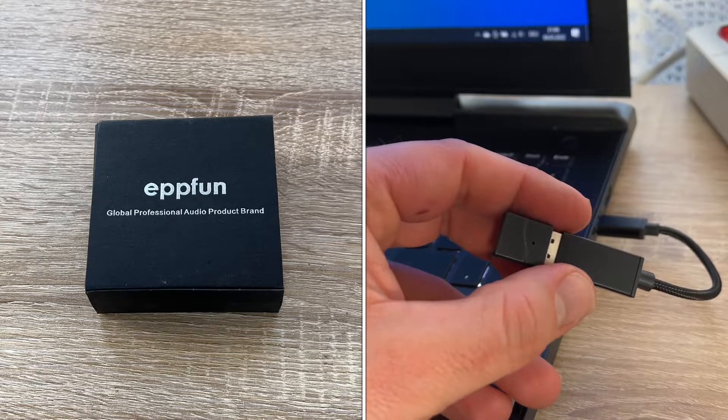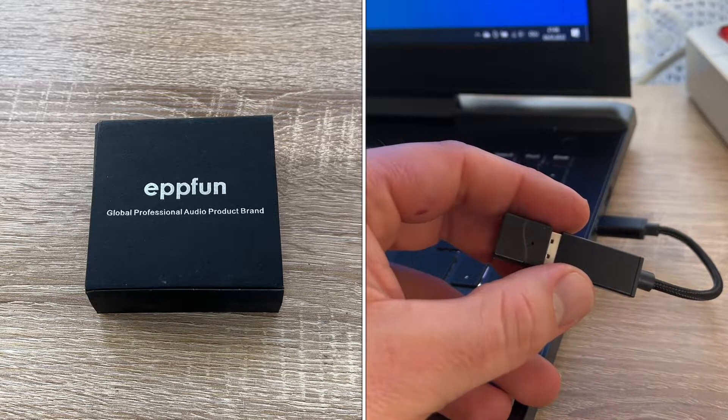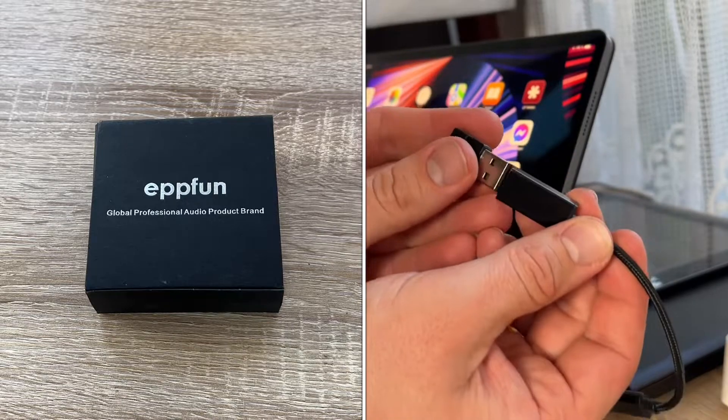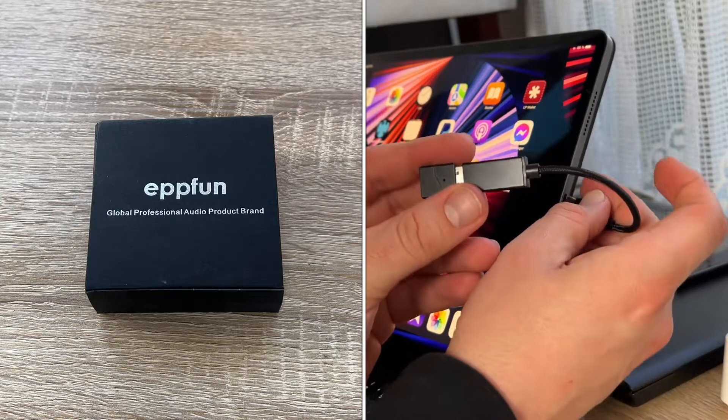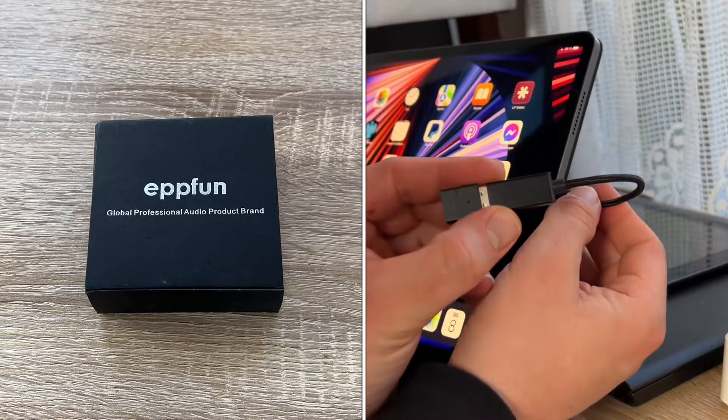This is a Bluetooth 5.2 high quality aptX Low Latency and aptX HD audio mode USB Bluetooth audio transmitter. It only supports audio devices and is not for keyboards, mouse devices, game controls, or data transfer — it's only for audio.